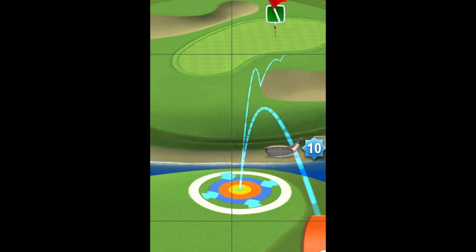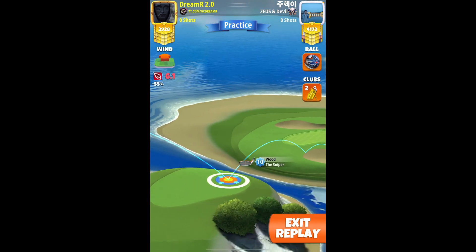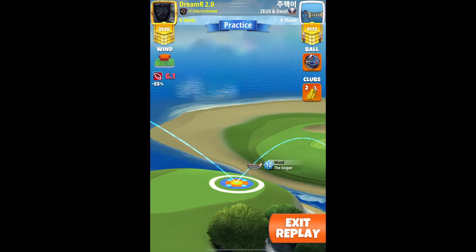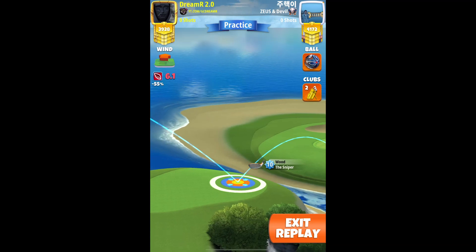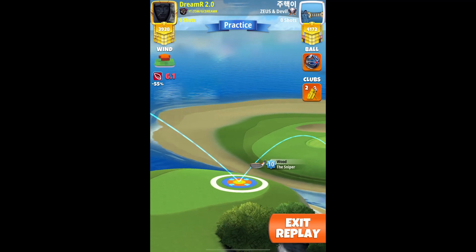This is to get extreme consistency, because this hole is very, very difficult — that's why I use wind 5. So this is definitely the best way, in my opinion, to get consistency.